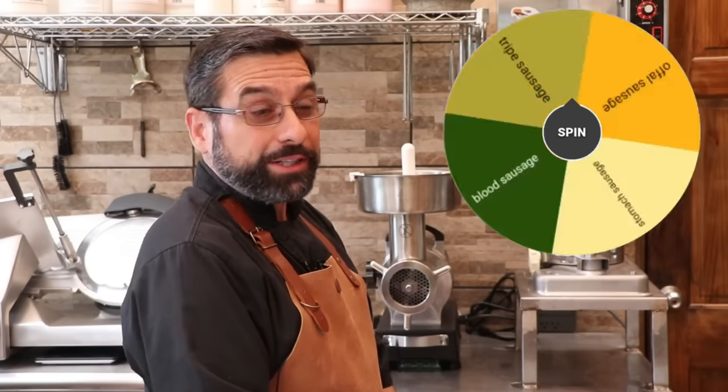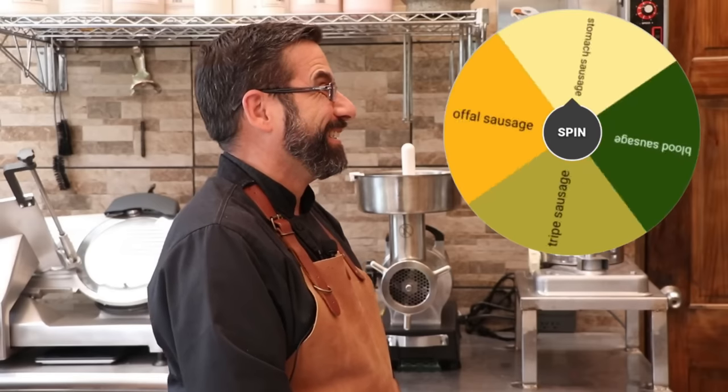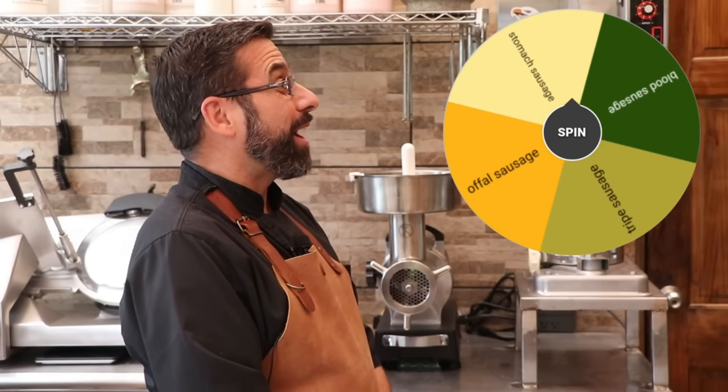I'm a little nervous about this one, just to let you know. That's going to be a first — stomach sausage it is, and I'm familiar with two types. One is Scottish, it's called haggis, and the other is Cajun, it's called chaudin. I'm a little more intimately familiar with Cajun cuisine, so for this episode we are going to be making the chaudin, or the Cajun stomach sausage.